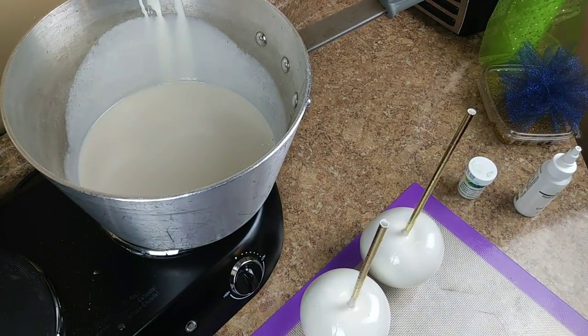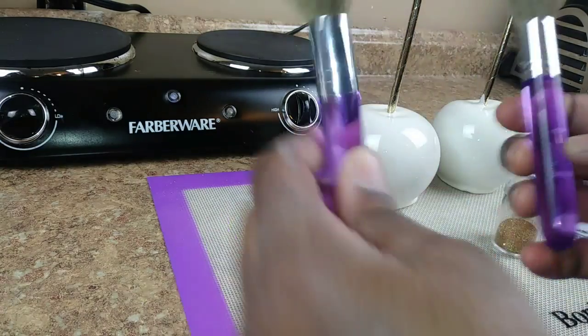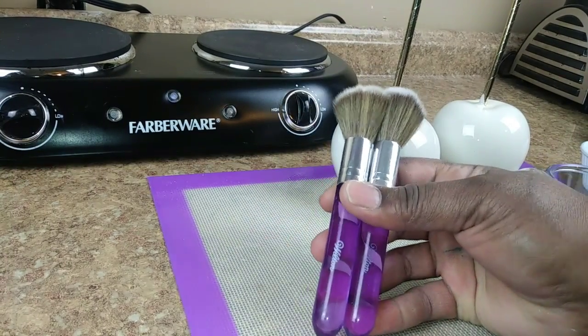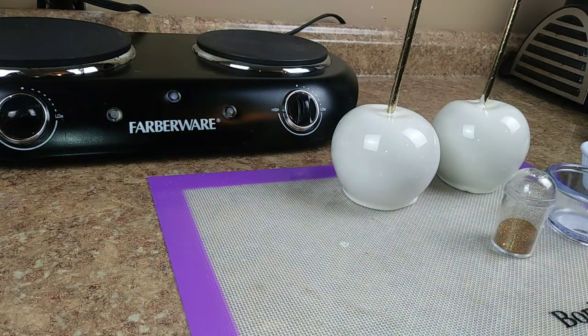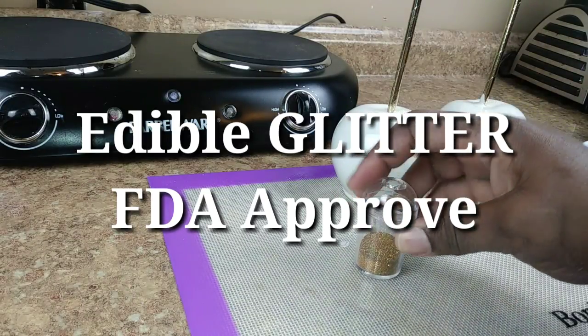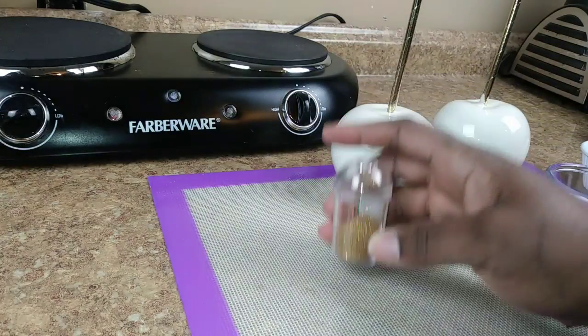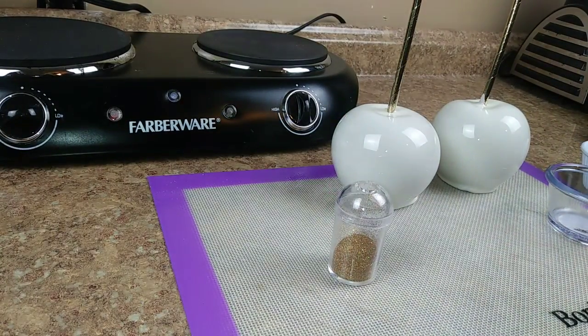Let's get into the glitter part. Alright sweet peeps, we are back and we're going to get our glitter on. What I have here is my two Wilton's kabuki brushes that you can get from your local Walmart, order online on Amazon, or get them from Michael's. I have my edible FDA-approved glitter — FDA approved. I'm going to do a video on all the supplies I use, the do's, the don'ts, what's decorative versus edible.